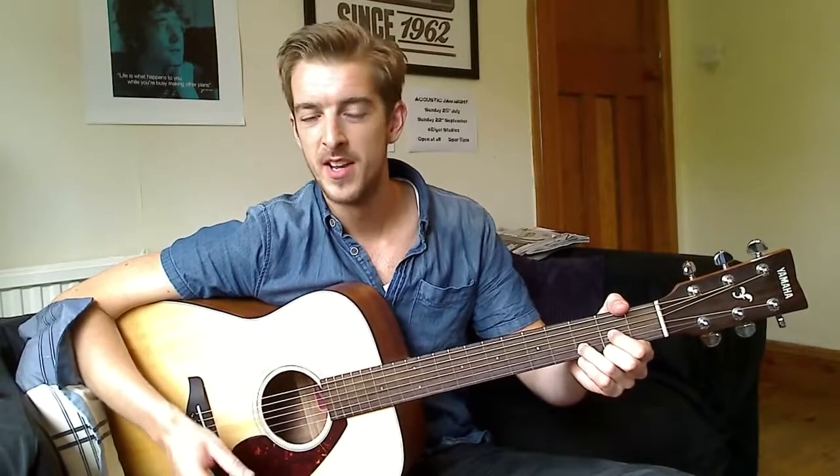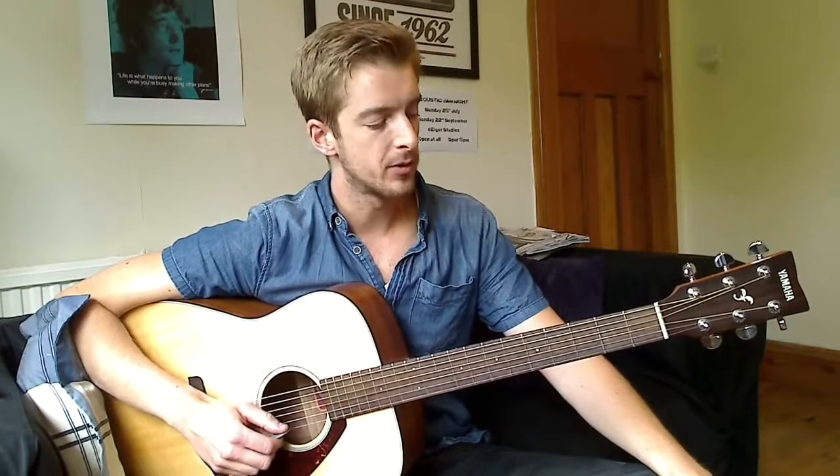Hi guys. In this series of videos we're going to be looking at how to play ten songs with three new chords. We've got a G major, a C major and a D major. And this is how we're going to play some really cool songs with just these three chords.